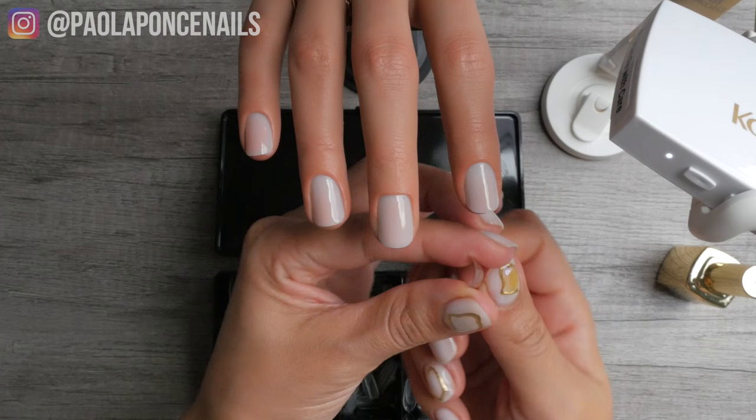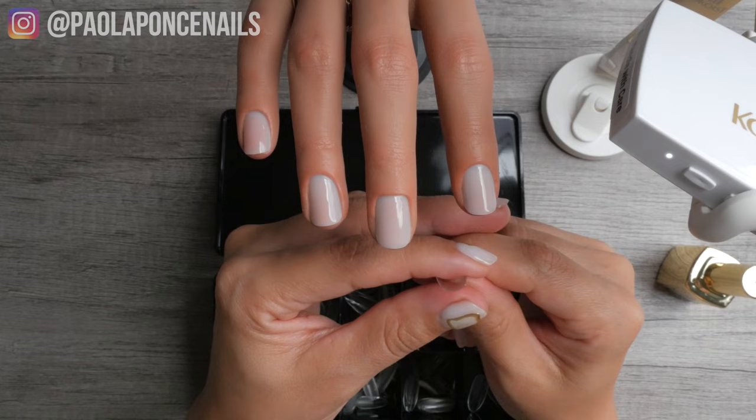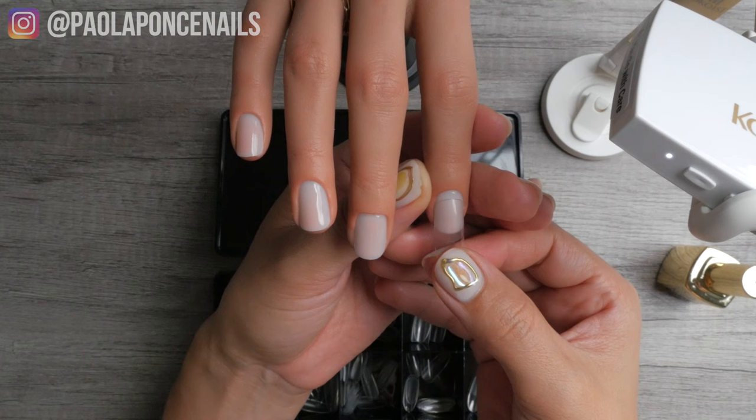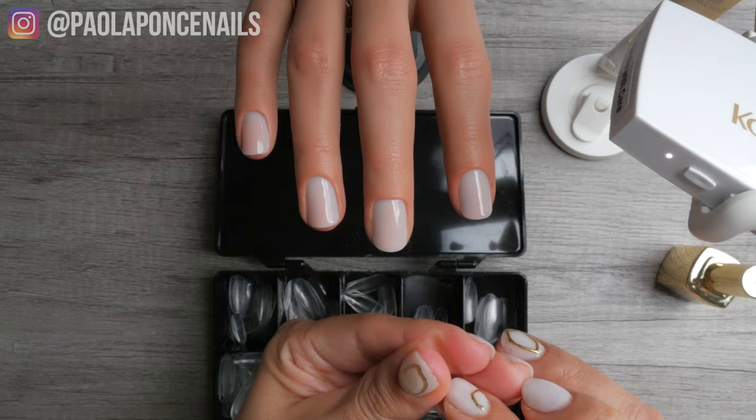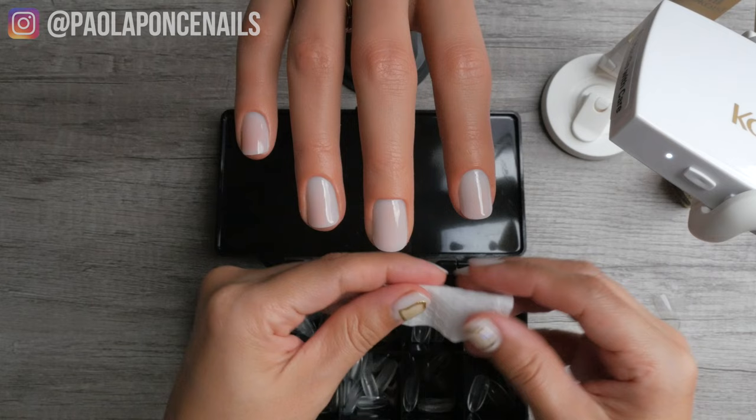To reiterate: soft gel full coverage tips are more of a stick-them-on-and-go kind of thing, while ABS plastic tips require adjusting and overlaying to the natural nail. It is usually recommended with plastic full coverage tips to adjust them via blending and overlaying — but this is also what allows them to be fillable. You can press them up to the cuticle area like the soft gel kind, but they will wear longer and have less chance of popping off if you overlay them with another coat of gel.